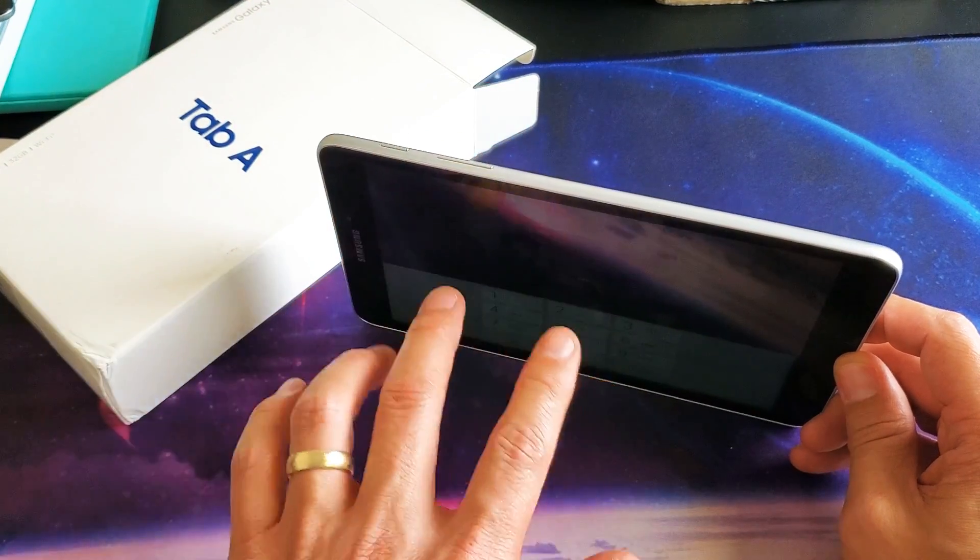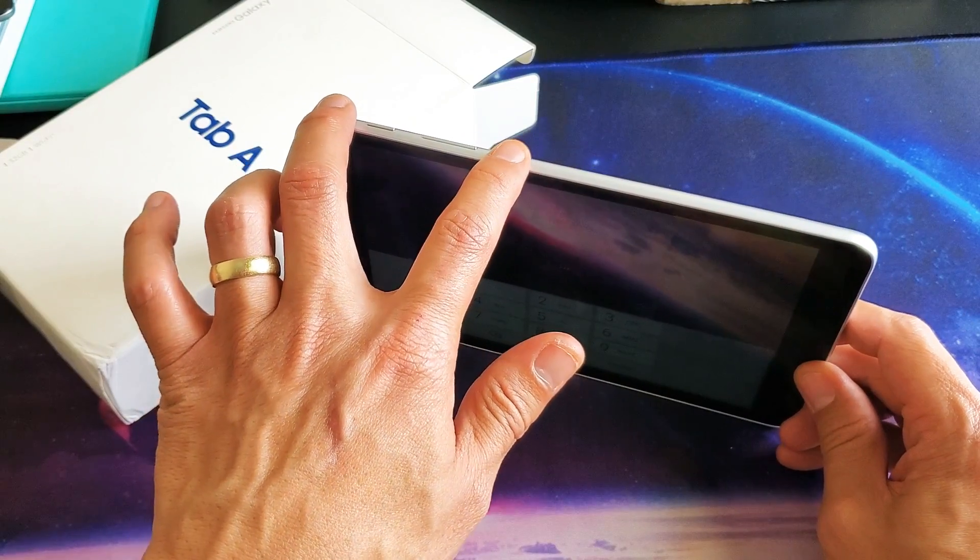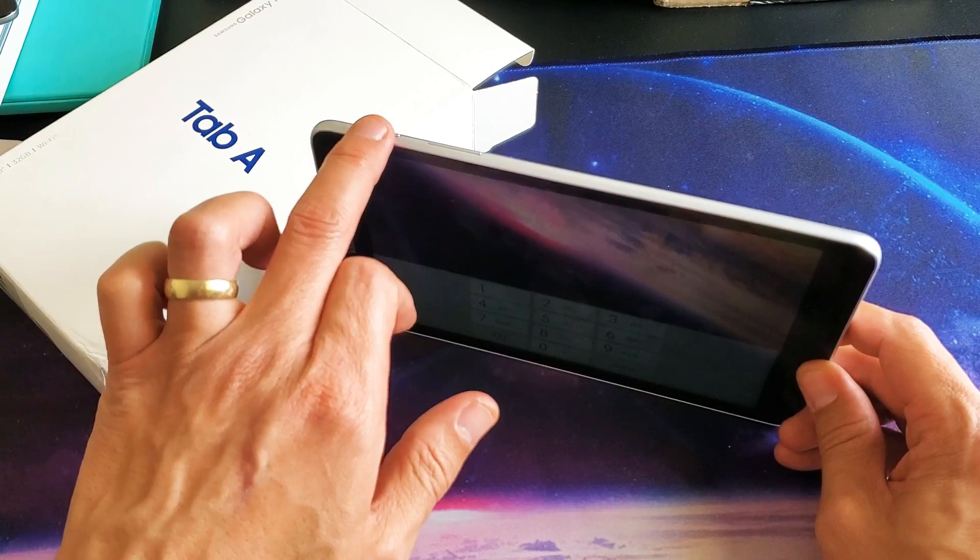If you hold it too long, you're going to get to the blue screen. Anyways, let me see if I can get this on my first try. So power button, volume down.